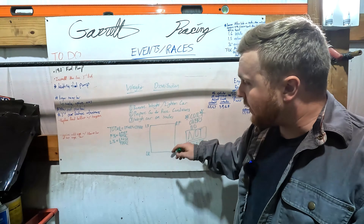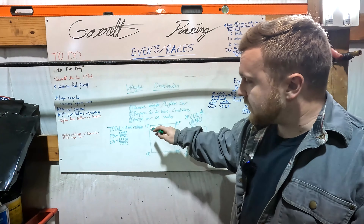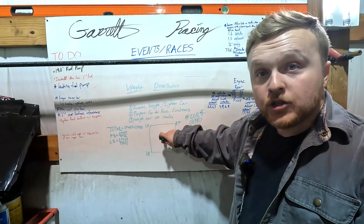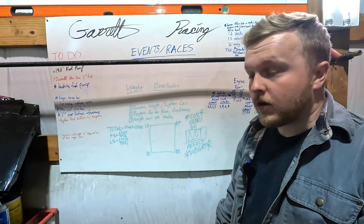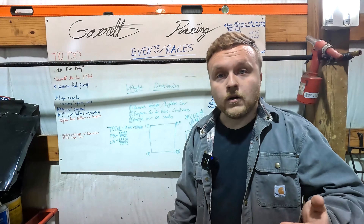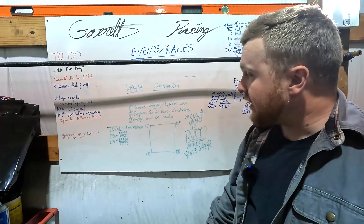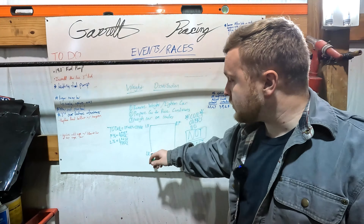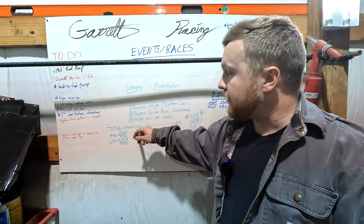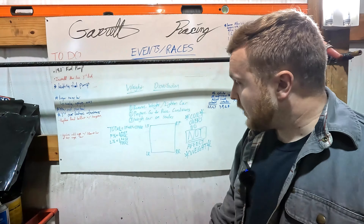I drew this little diagram up — imagine this is like each corner of the car in a square. It makes a good easy visual. I highly recommend drawing something similar to this when you're working on your cars and doing setups. All you've got to do is add up all four corners and that'll give you your total weight. So left front plus right front plus left rear plus right rear — all four corners — that'll give you your total.